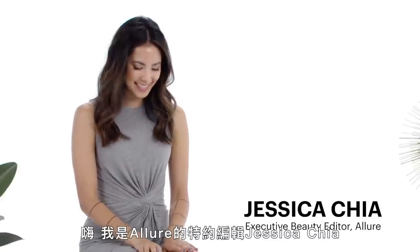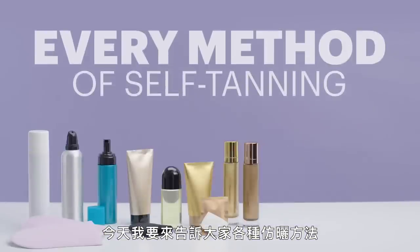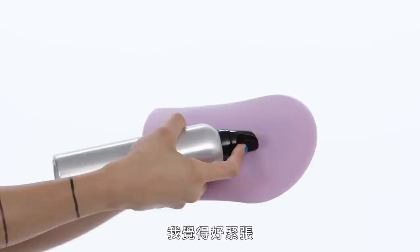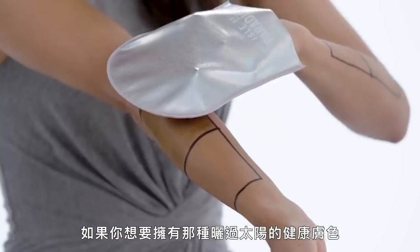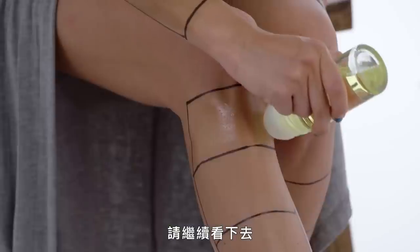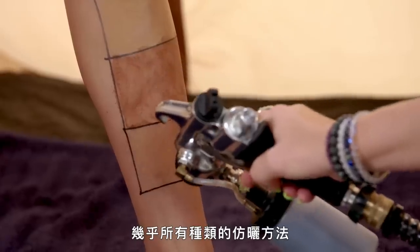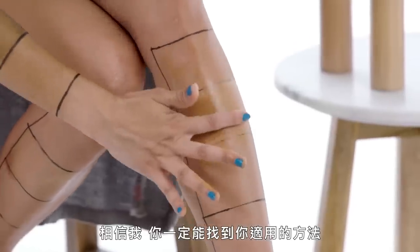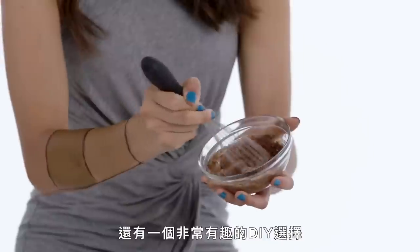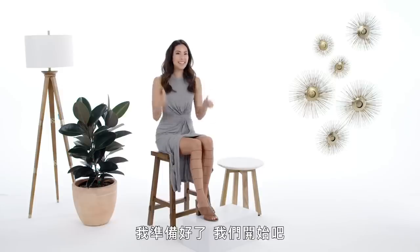Hi, I'm Allure's contributing editor, Jessica Chia, and this is Almost Every Way to Get a Fake Tan. I'm, like, nervous. If you want to get a sun-kissed glow without some of the risks associated with UV exposure — aka the actual sun — keep watching because I'm about to try almost every method of self-tanning. And believe me, there's something for everyone, including classic self-tanners, body makeup, and one very sweet DIY option. I'm ready, let's do it!